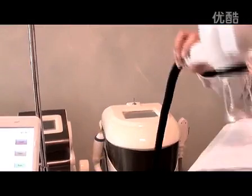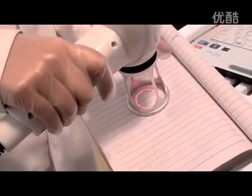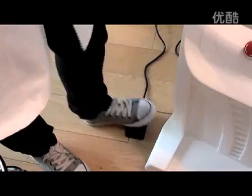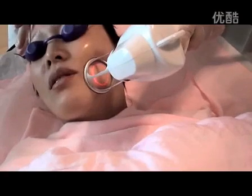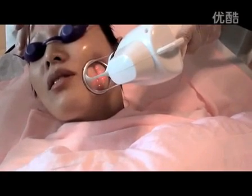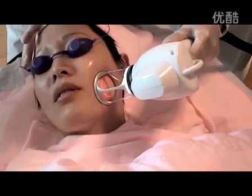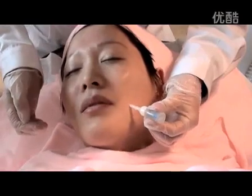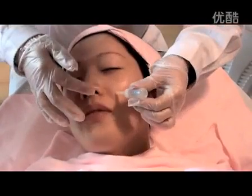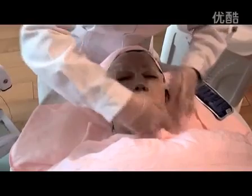Step 6: It is very important to test the machine before the operation. Try to shoot a thick book first after all parameters are set to make sure the energy is appropriate. Step 7: After the appropriate energy is confirmed, aim the treatment part with the treatment head while preview is active, then press the foot switch to treat. Step 8: Smear the epidermal growth factor on the skin after the operation, then cover the skin with a repair facial mask for about 15 minutes. Clean the skin again with the disinfectant cotton. The treatment is finished.